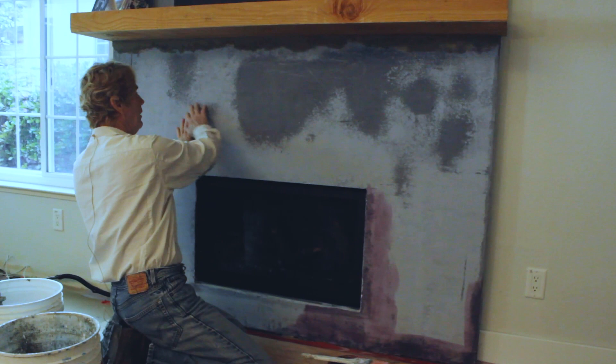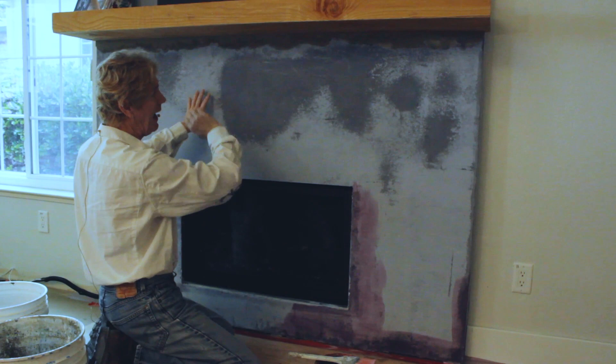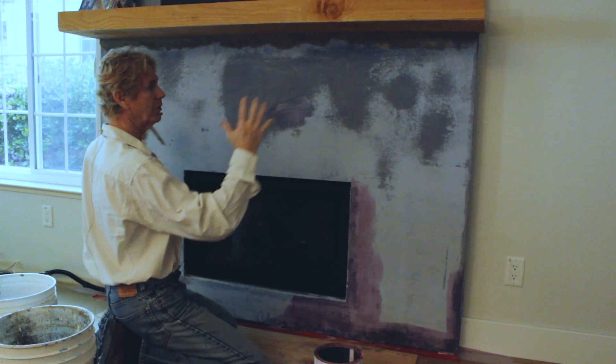Meaning, say if I were doing this the first time, I could put water here and if I notice it absorbing a lot, I just keep adding water with a brush — you can paint water on — but the idea is the suction should be similar. I don't want to go the water route because it sometimes varies, so I'm just gonna use Plaster Weld.